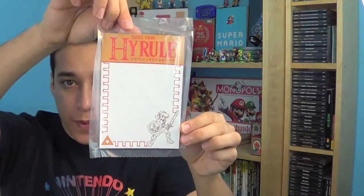The next thing I have — what are these? Oh, these are awesome. They're notes for Hyrule, and it's Legend of Zelda. They're magnets, so you put them on your fridge and can leave little notes. There's one for Zelda and one for Link. Those are really cool and are definitely going on my fridge.